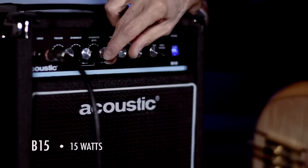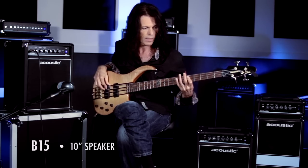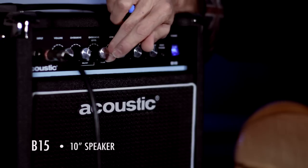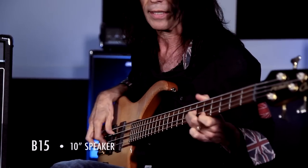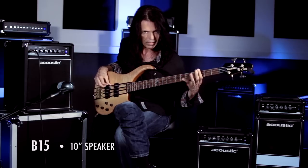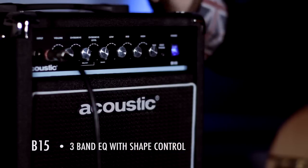The shape control is going to affect your midrange. It's going to make it sound — let me show you. And this is without it. And next we're going to have the low, the mids, and the highs.